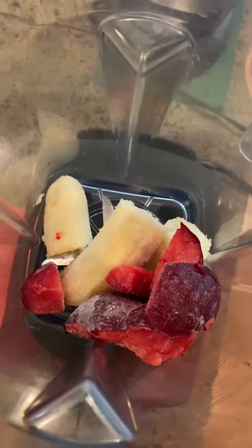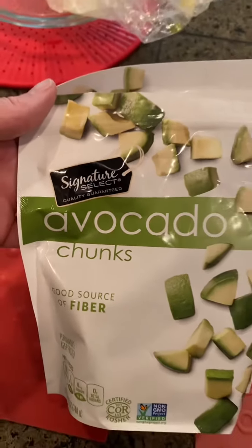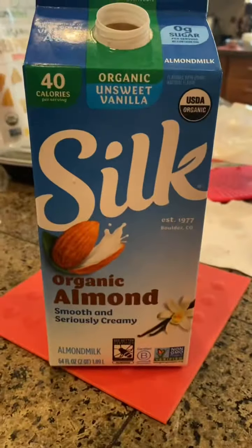Smoothie time! We have banana, plum, avocado. We have some berry mix which is strawberry, blueberries, and blackberries.